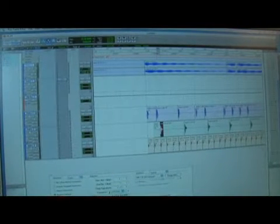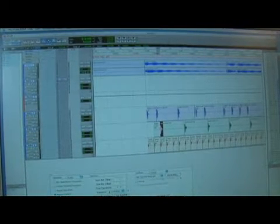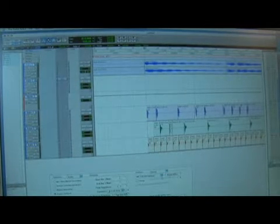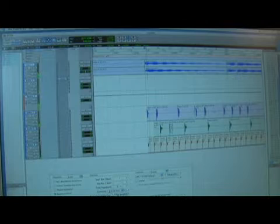So what I can do is grab certain snares at a certain point. I can grab this snare, copy it — Command C — and paste it right here, so that when I play the drum loop, it's going to add that snare.